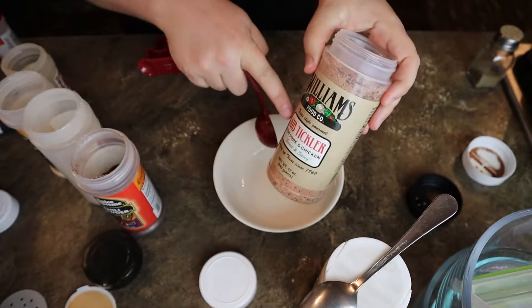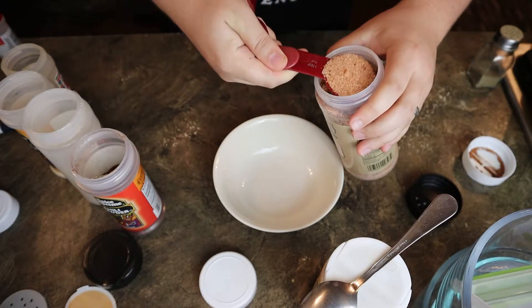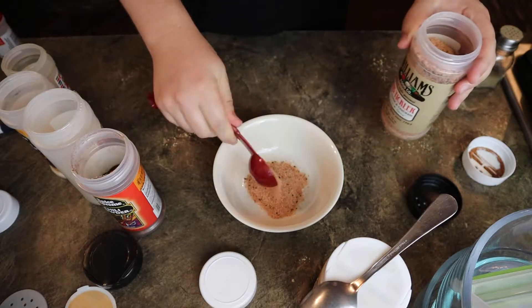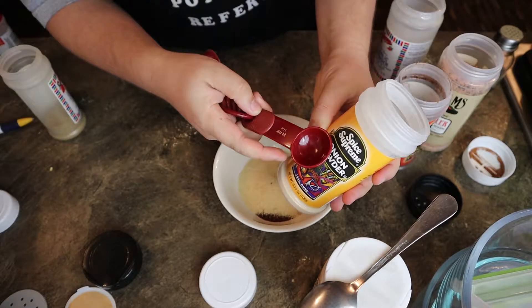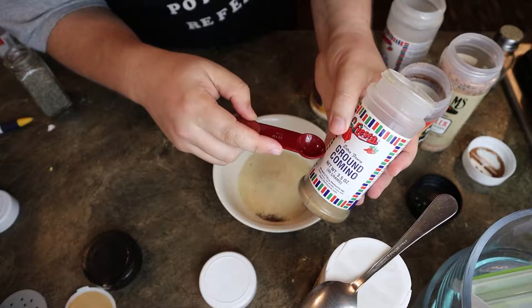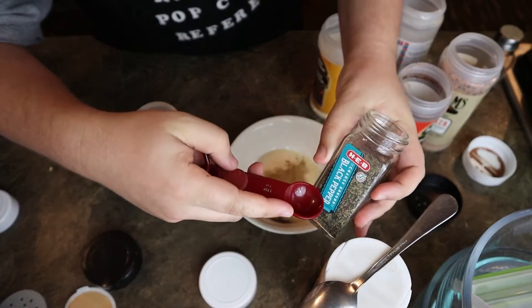The first seasoning we have is Williams Food Co. Rib Chickler for pork and chicken. This stuff is nice and sweet. I'm gonna add two tablespoons of it. Next we're gonna have one tablespoon of chili powder, one tablespoon of garlic, a half tablespoon of onion powder, and a half teaspoon of ground cumin. Cumin's really strong — you don't want too much. And a teaspoon of coarse black pepper.